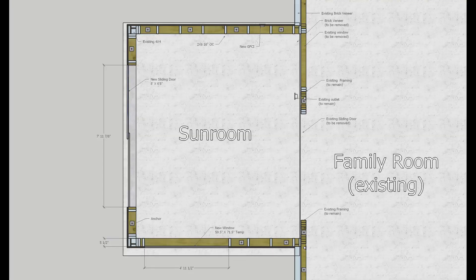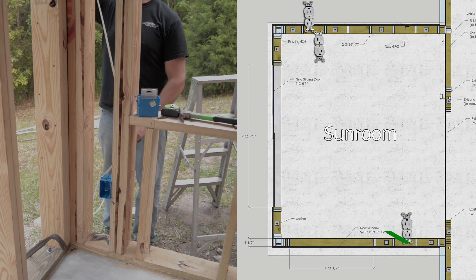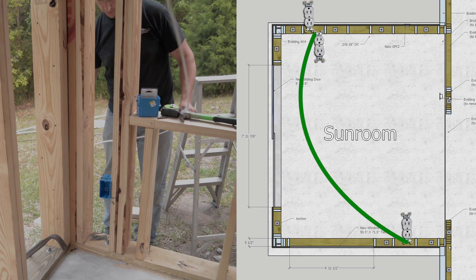This room would require two new outlets plus an additional exterior outlet to meet code requirements. So next I brought the loose wire connected to the first box over to the second inside outlet location.